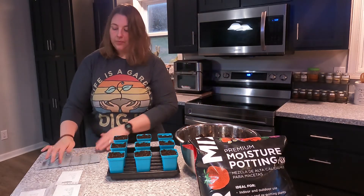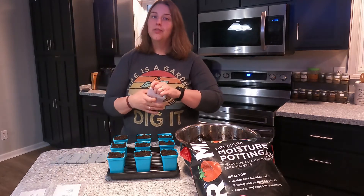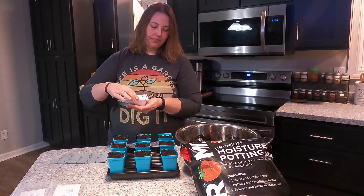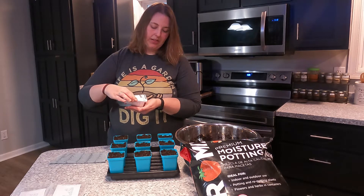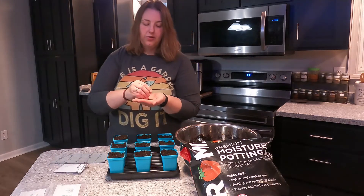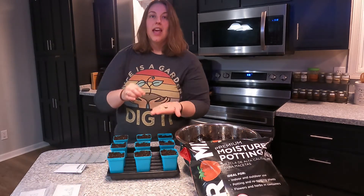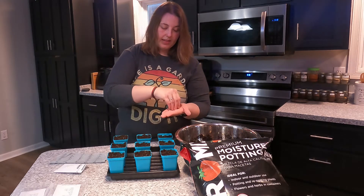First I'm going to start with the Candy onions. Onion seeds are fairly small and I'm going to do some intensive seed starts here, so each one of these cells I'm going to put around 20 to 30 seeds. I'm going to take these seeds and just scatter them around each cell. They are itty-bitty — dropped one! So this is the Candy onion variety.